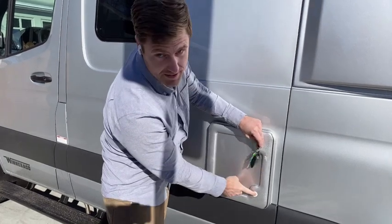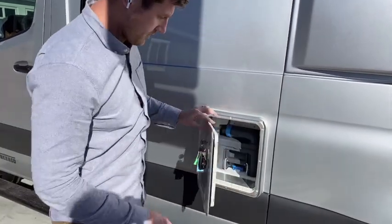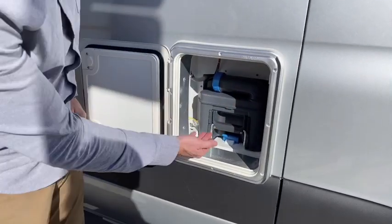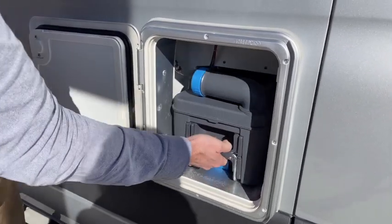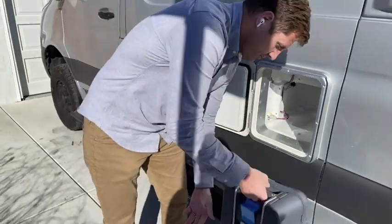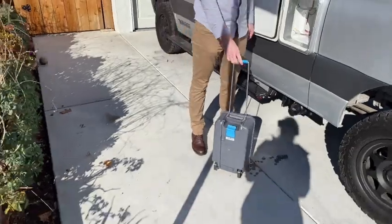We unlock the top button and there's a second button on the bottom. Push up to release and then the cassette slides out. It's designed similarly to a roll-around toilet and has a small handle which flips up like this.